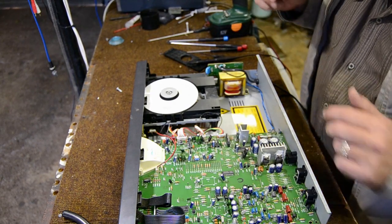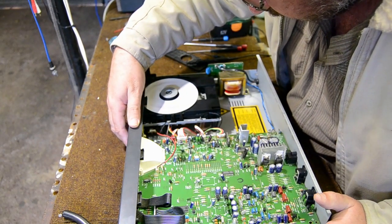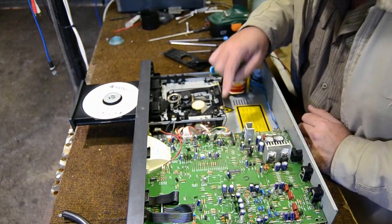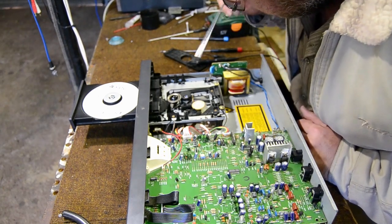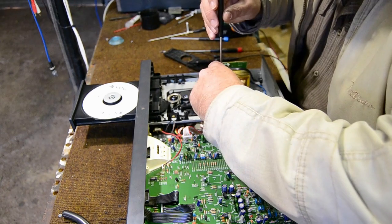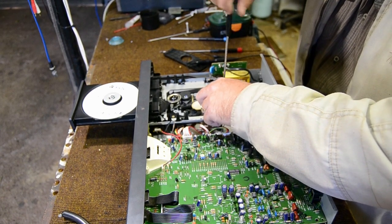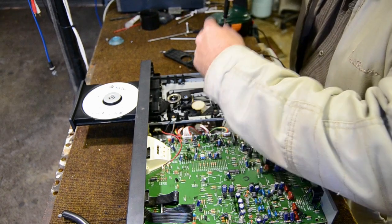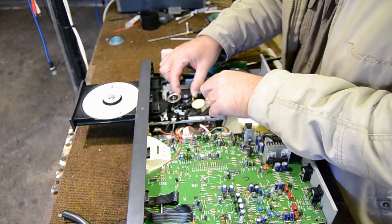Now this CD player's original fault was the laser unit. I'll quickly show you how to remove it. This is a Sony mechanism inside here. I want to switch the power off and unplug it so that we don't have any potential difference in the system.